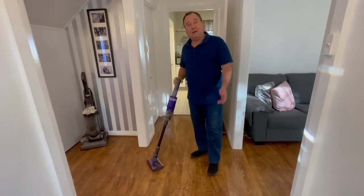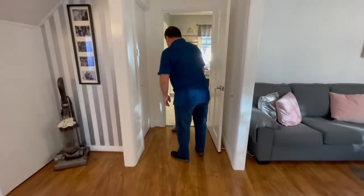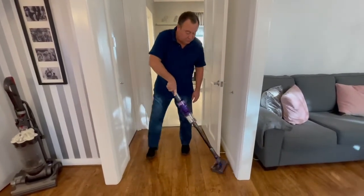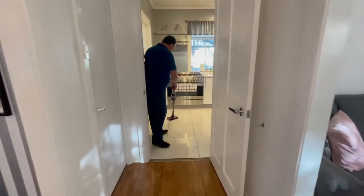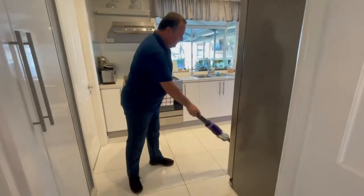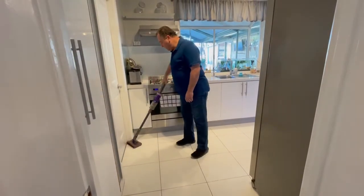And as you can see, getting a bit older, it's nice to have something easy to use. The head is omnidirectional, as it was obviously designed to be. Very, very good for all surfaces. Very quick, very easy.